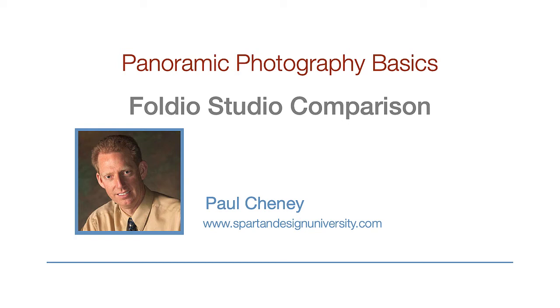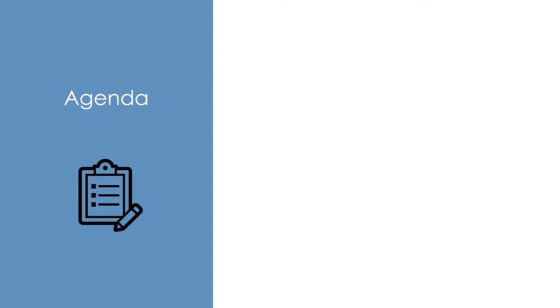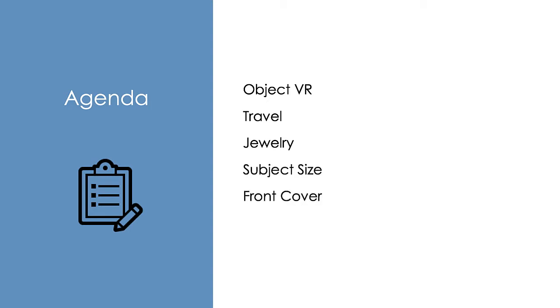Let's look in depth at three light studios from Orange Monkey so you can make an informed decision about which one will work best for you. We will review several factors to consider when making a choice: are you doing object VR photography, are you traveling, are you shooting jewelry, what is the size of your subject, and do you need front lighting?